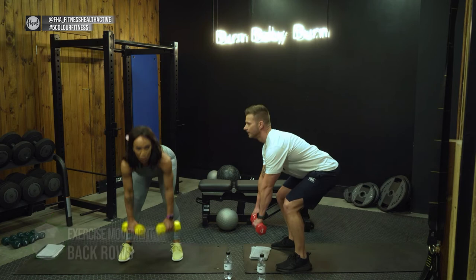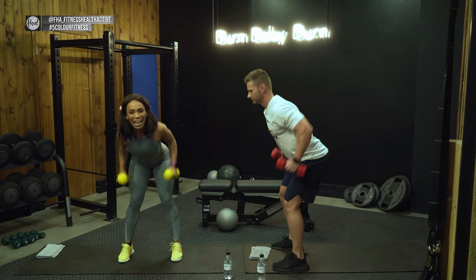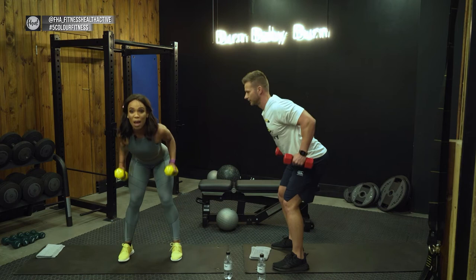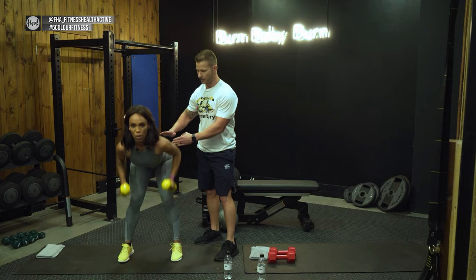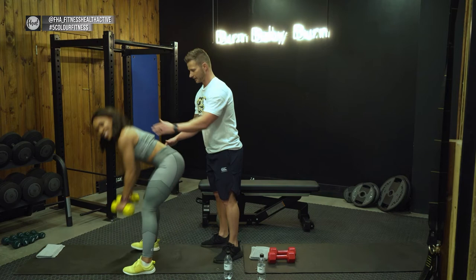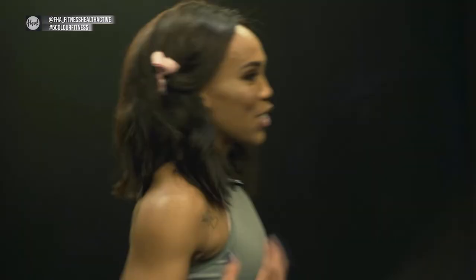For back rows, squeeze your back so you can feel the pull in your lats. As a secondary movement, you're also working your shoulders. Keep your arms close to your body, maintain a straight posture — you can turn to the side to check your form. Important: don't arch your back, and do a full squeeze when you come to the top. Creating that tension and squeeze is what activates the muscle.